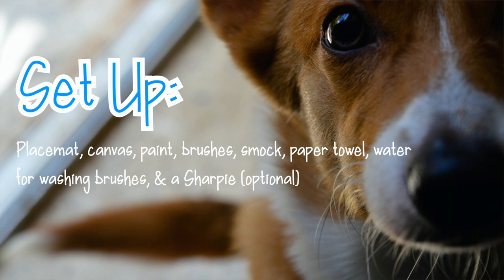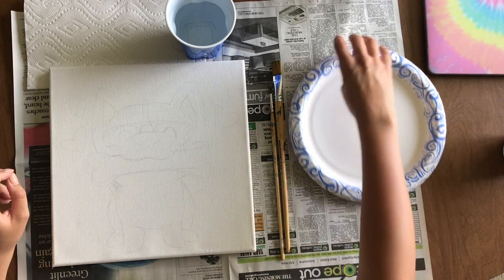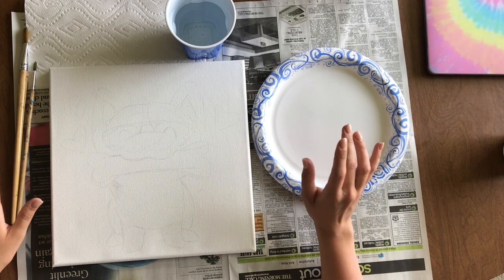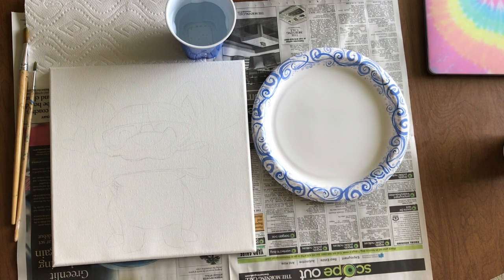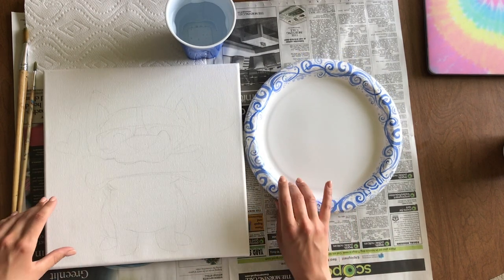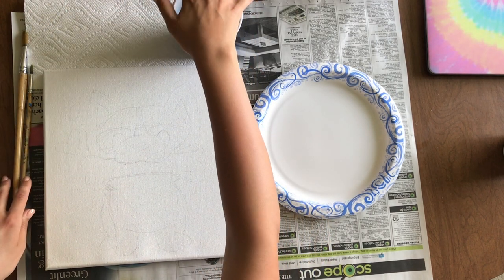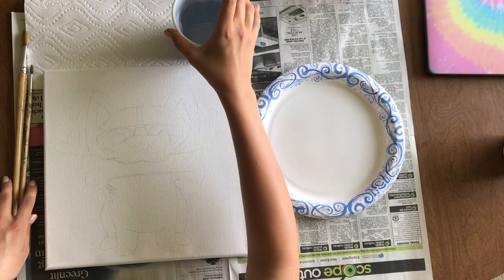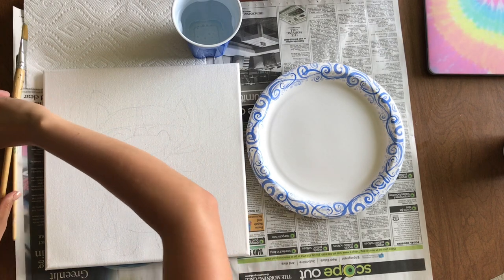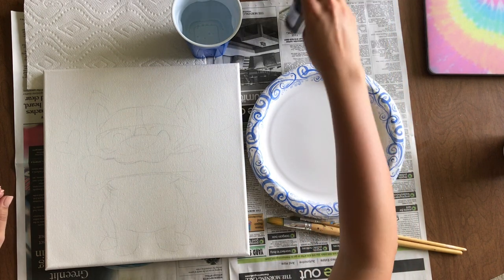The first thing we want to do is set up our workspace. Make sure you have an apron on or clothes you don't care about. Set out a placemat to protect your furniture — remember this paint is permanent. You can use old newspaper, the placemats we gave you, or a garbage bag. You'll also want a bowl or cup of water nearby. I'm using a plastic cup since it's easy to throw out after — acrylic paint is hard to wash out.